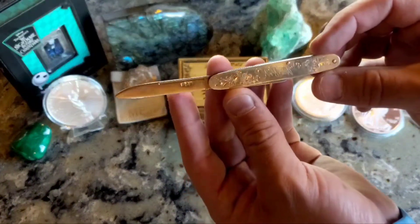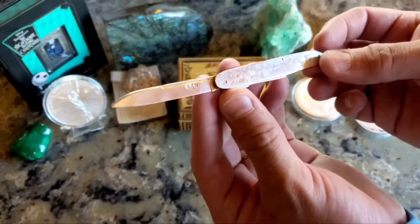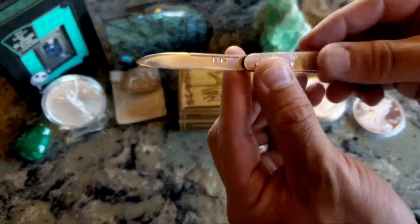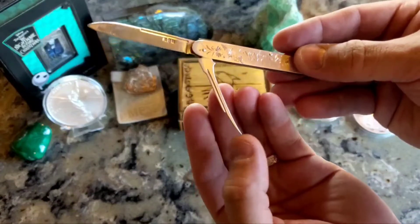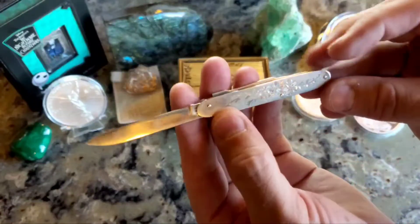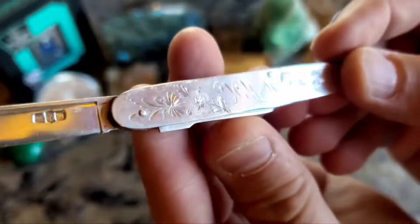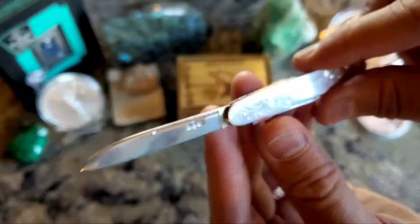I have a silver pocket knife now that I never thought I would have. This is from the early 1700s — you can tell by the emboss marks right there. These are called fruit knives, used to get the seeds out, it's a seed pick. Great condition, a lot of detail. I wish they had cool stuff like this around nowadays.